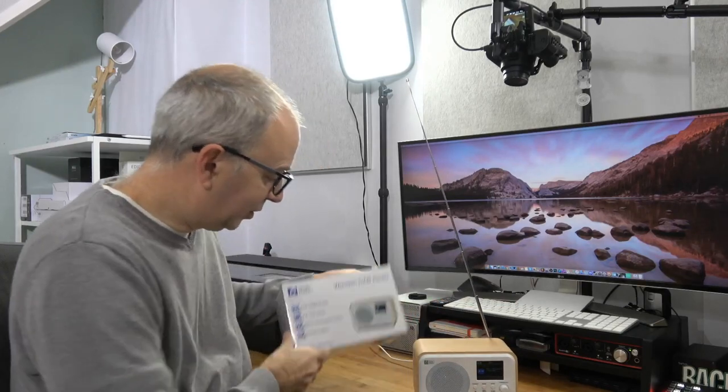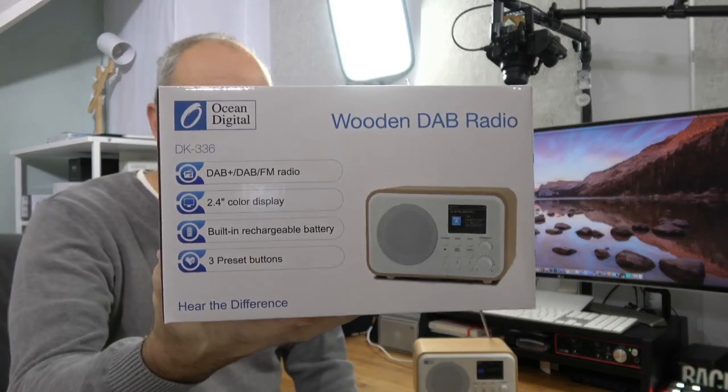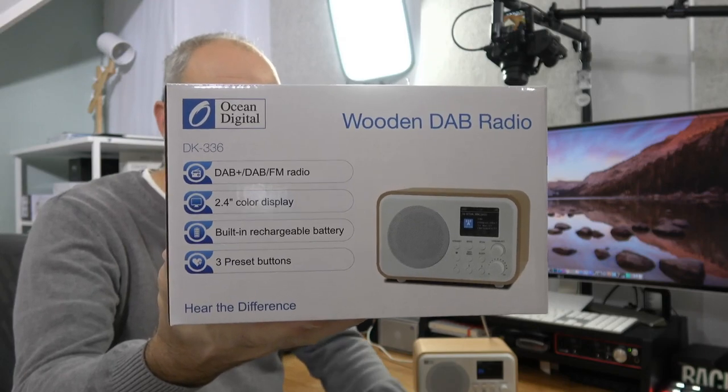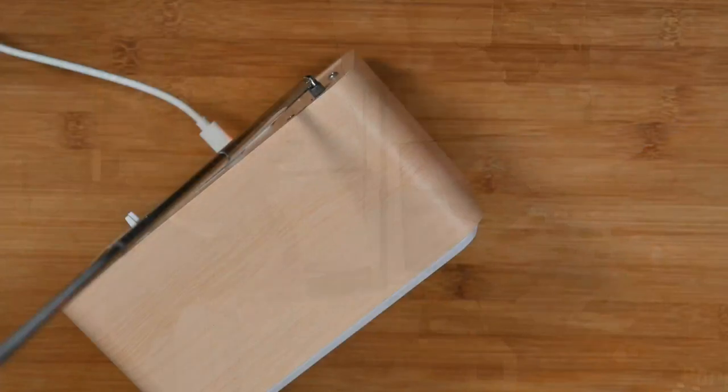First of all, the box. As you can see on the box here, it lists some of the specifications. We've got DAB+, DAB, FM radio, a 2.4 inch colour display, a built-in rechargeable battery, and also three presets. And then this is what the actual radio looks like itself.